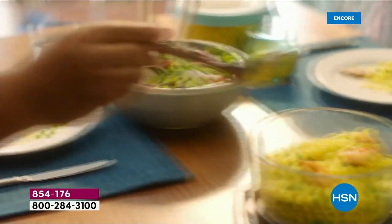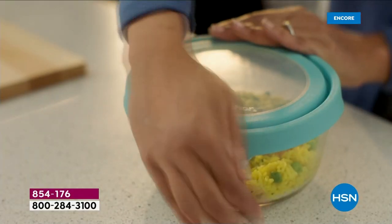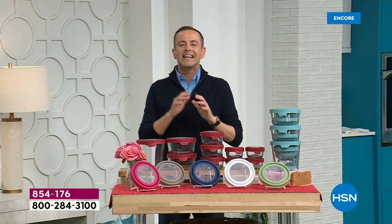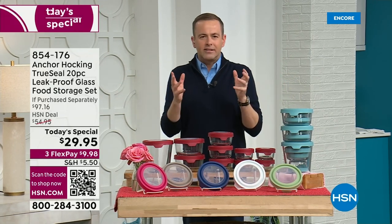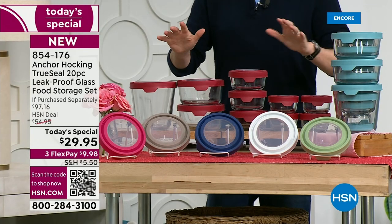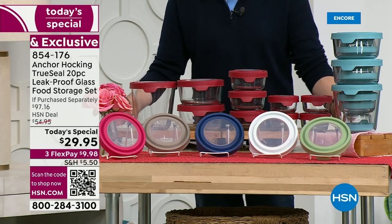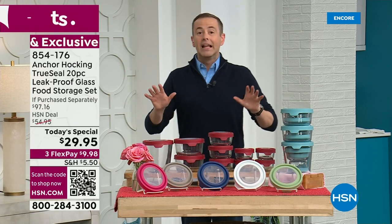This is the offer everybody's been waiting for. Once a year we do an Anchor Hocking Today's Special that is just monster-sized. This is a 20-piece glass set — glass doesn't warp, stain, or transfer odors or flavors. There are four one-cup, three two-cup, two four-cup, and one seven-cup container. The total value comes in at ninety-seven dollars and sixteen cents — nearly a hundred dollars for the entire set.